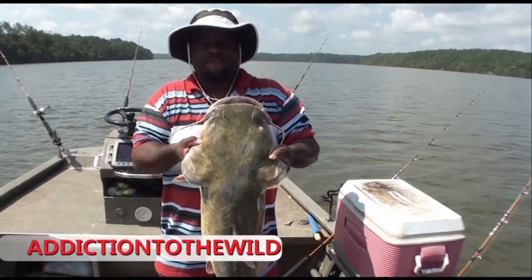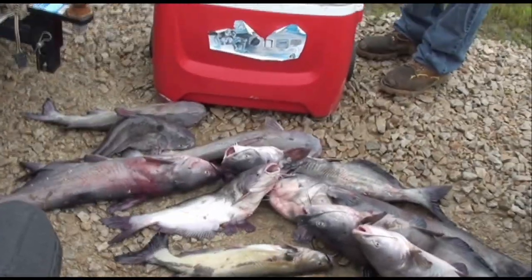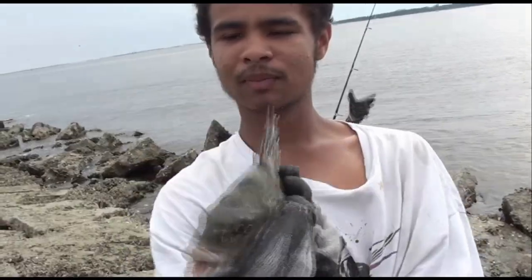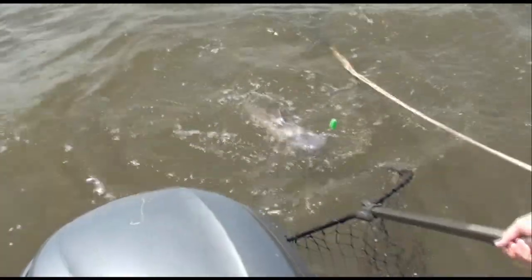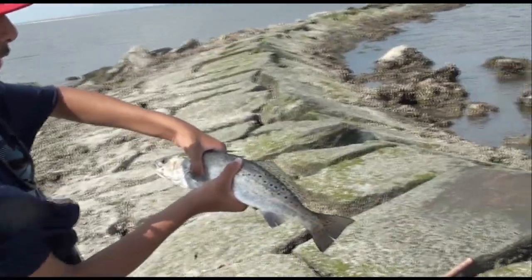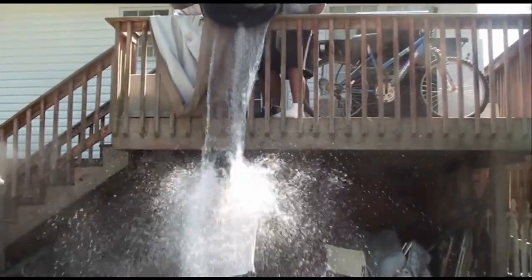Welcome to Addition to the Wild — saltwater and freshwater fishing. Now sit back, relax, and have some fun. Please stay tuned.